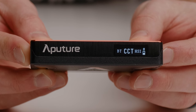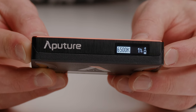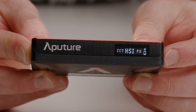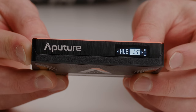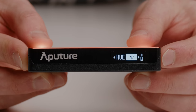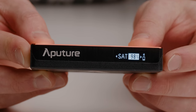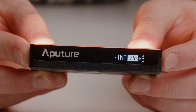If you press and hold the little wheel on the side, you'll be able to change modes. The first is CCT — essentially your bi-color mode — so you can change from warm to cool and adjust brightness. Next up is HSI, which stands for Hue, Saturation, and Intensity. This is where things get crazy with color. You can rotate the wheel to change hue, short press to move to saturation, then press once more to change intensity.